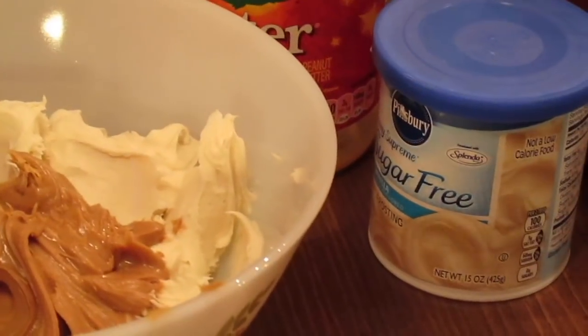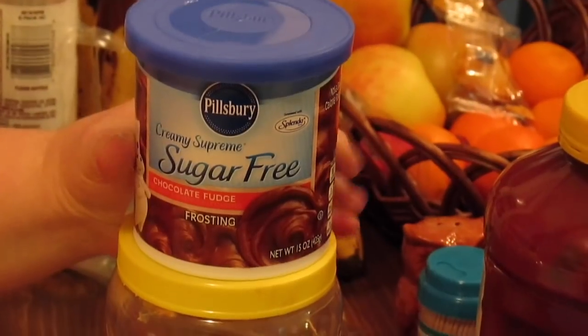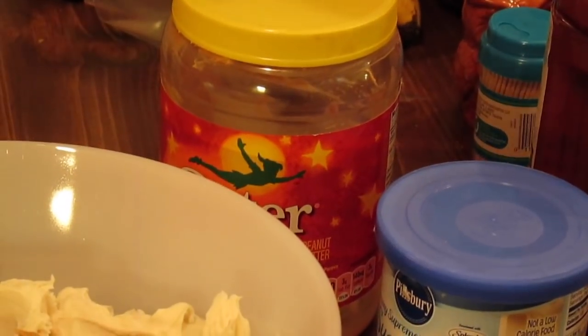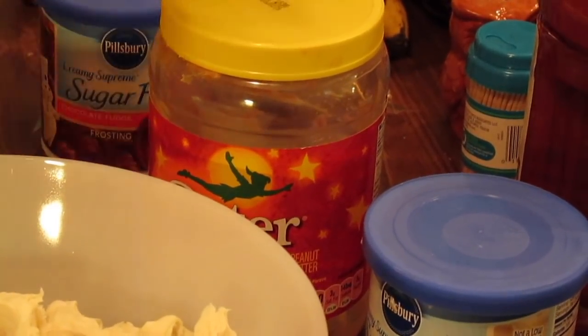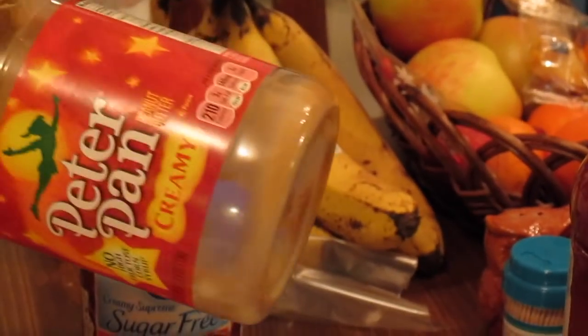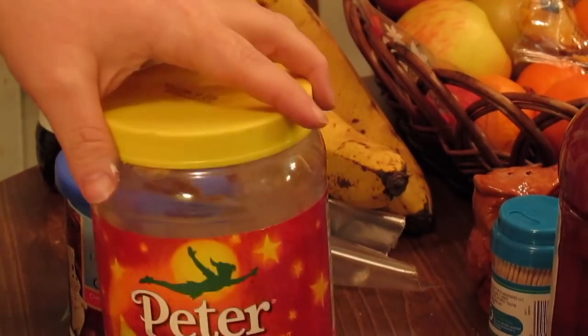You can swap out your vanilla icing and do chocolate icing with the peanut butter, and it's like a chocolate peanut butter fudge, like a Reese's Cup. We'll be doing another batch with the chocolate frosting. You can use a no sugar peanut butter as long as it's thick — if it's runny like natural peanut butter, it might not work.